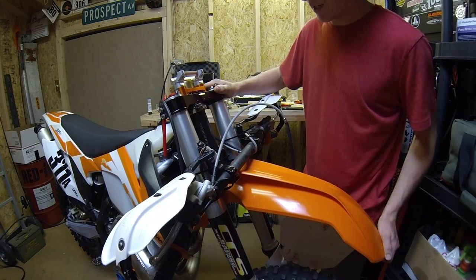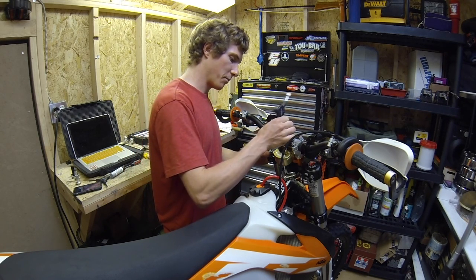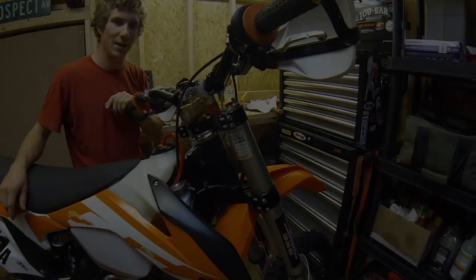If everything looks good, you're ready to put the handlebars back on. After bolting on your handlebars and tightening all the pinch bolts on the upper triple clamp, you're going to be all set to go ride. We'll see you next time.